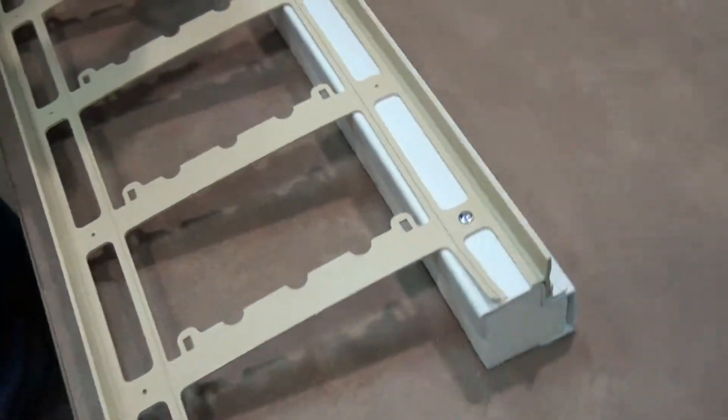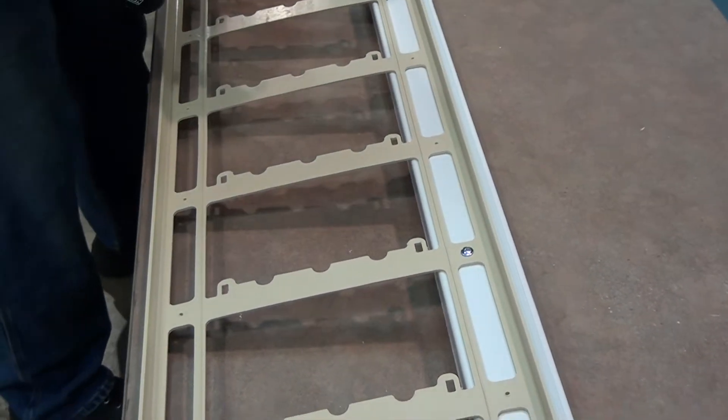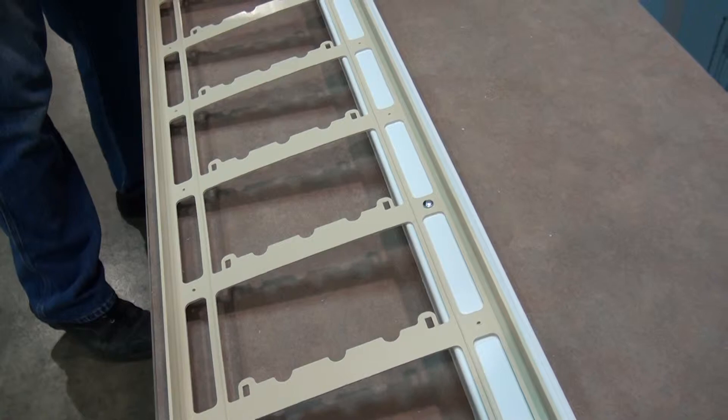Skip a couple. The reason you want to use tech screws is because they have a nice flat head and it won't hold the poly out, versus a drywall screw where the head will stick out.